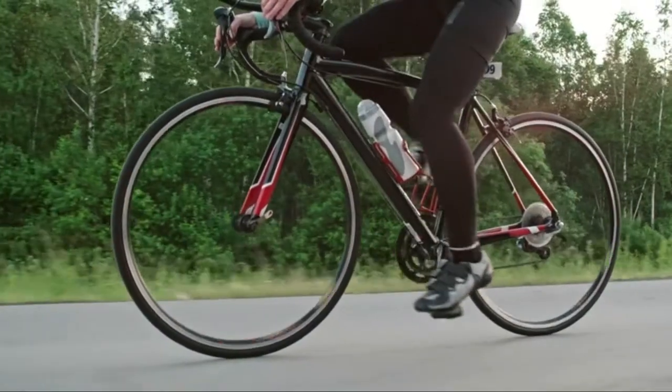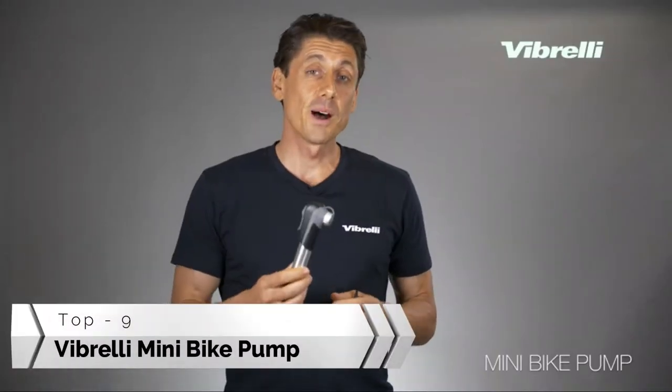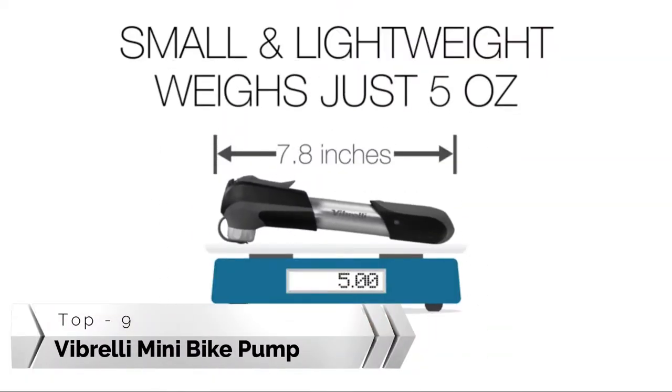This is a great pump for all types of riding — road, mountain bike, or just everyday use. It's a really strong pump, yet it's lightweight, weighing just over 5 ounces.